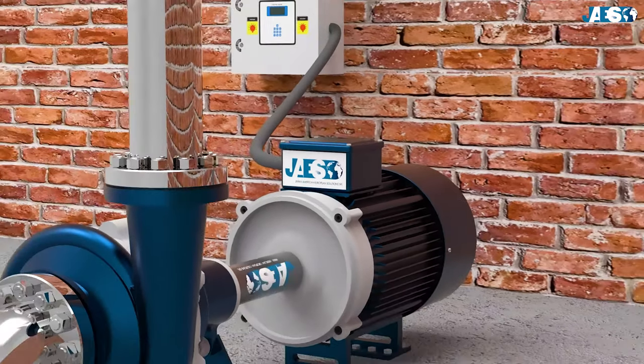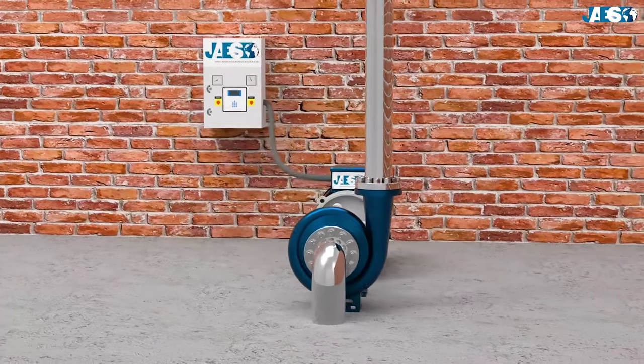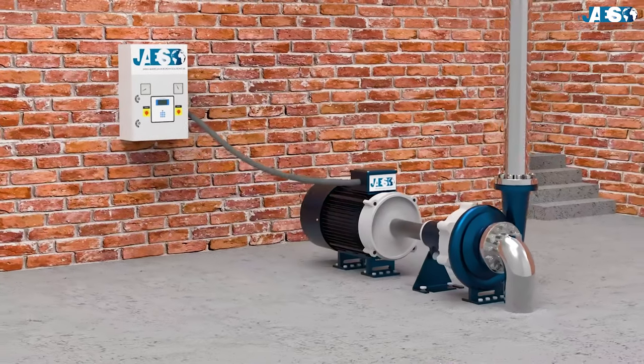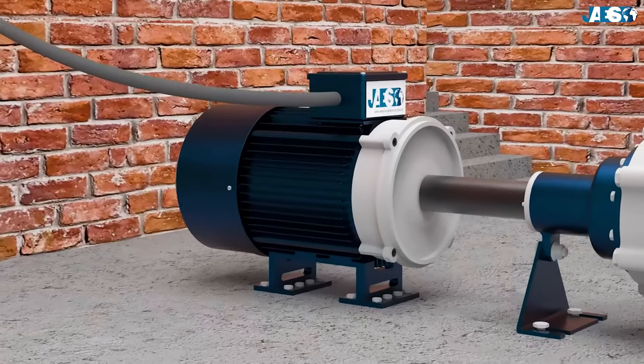The three-phase asynchronous motor, or induction motor, is an electric motor driven by an alternating current where the angular velocity of the rotor is lower than the rotation speed of the magnetic field created from the stator's winding.